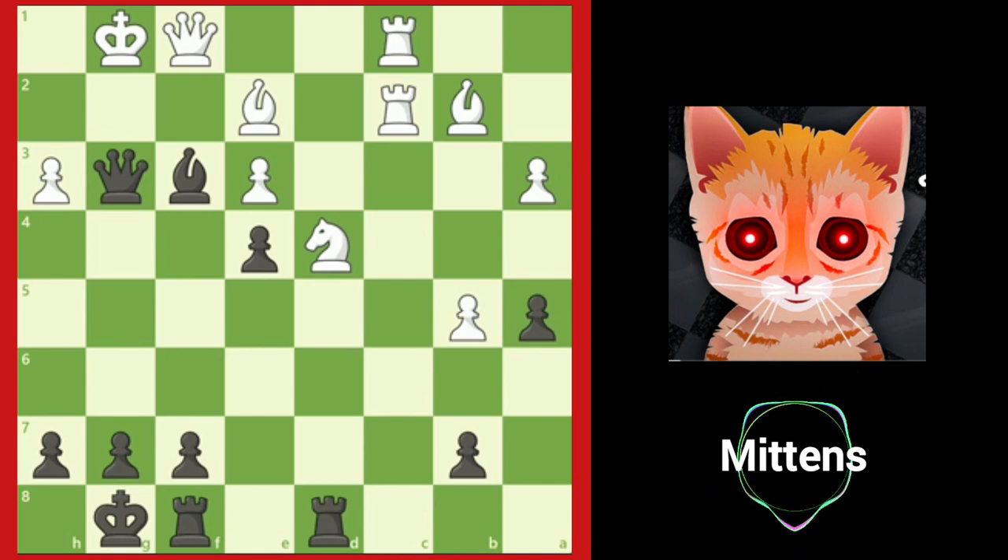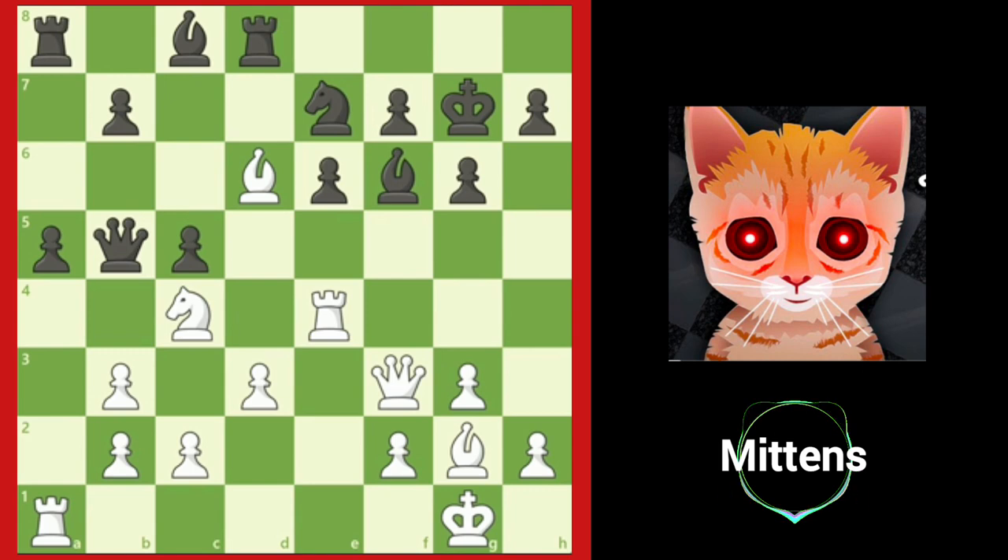Let's take a look at one more position together. Not all mating nets require forcing moves from the beginning to the end. During an aggressive attack, sometimes a quiet, positional move needs to be played to weave the mating net.